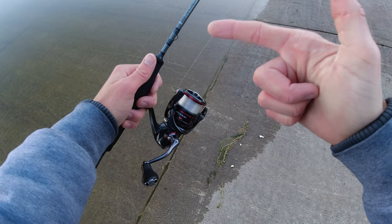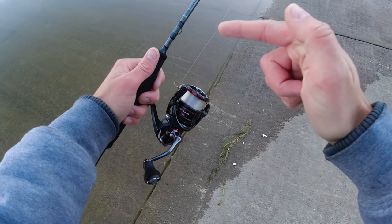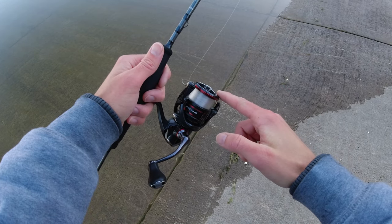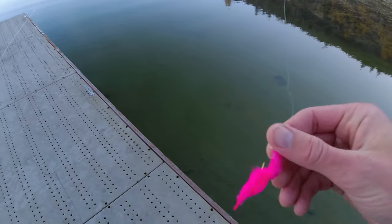Alright guys, this is my setup for today. This is a 6'9" medium light Synchro Trout Series rod, my reel is a Shimano Vanford 2500. I'm gonna put on this pink marabou jig — let's see if they'll bite it.